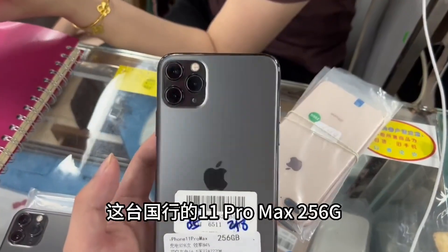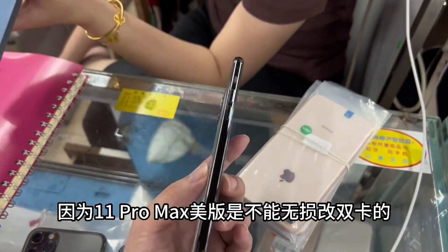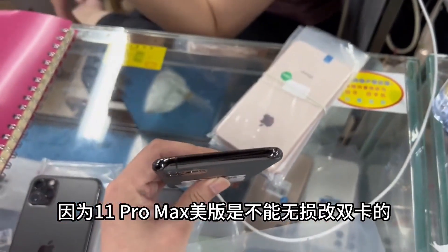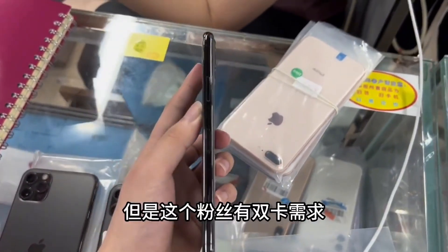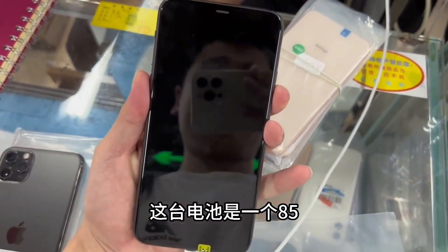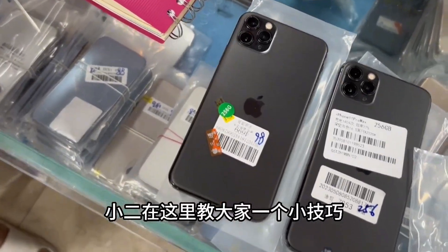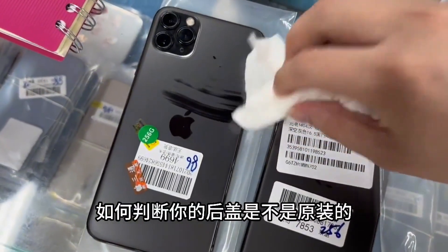This iPhone 11 Pro Max 256GB in black is being sourced for a fan. Each version doesn't lose value with a dual-card setup, and this fan has dual-card needs, so we chose this state-owned unit. The battery is not very high — at 85% — but the machine is absolutely pure original. Let me teach you a little trick on how to judge whether your back cover is original or not.